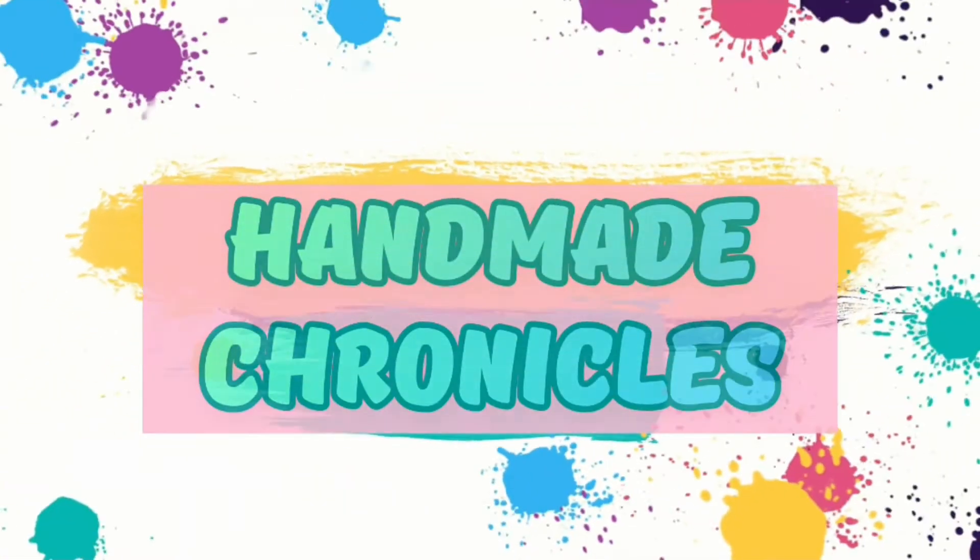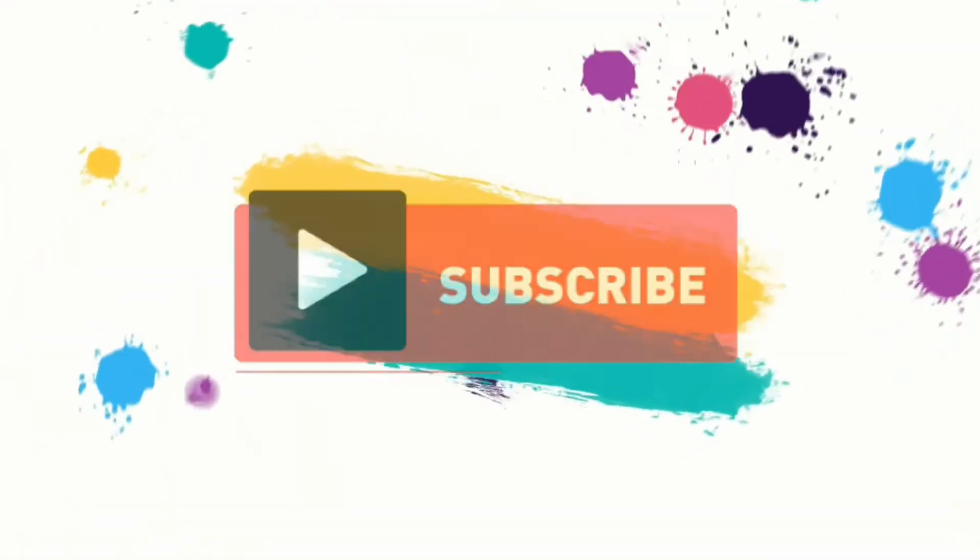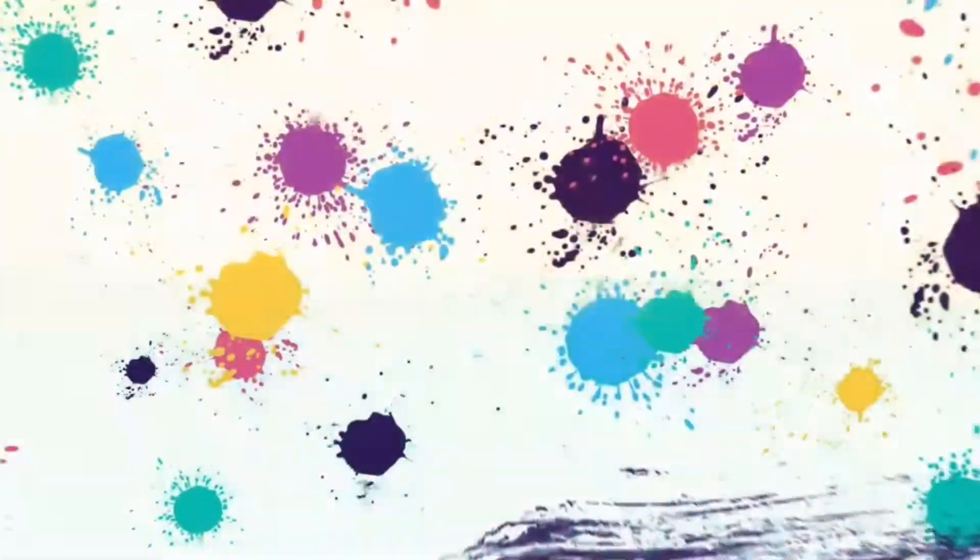I was looking for something that I would find easy to apply, and I found it. Hello Chronicle gang, welcome to another one of my videos — in today's video I'm gonna be doing another review.